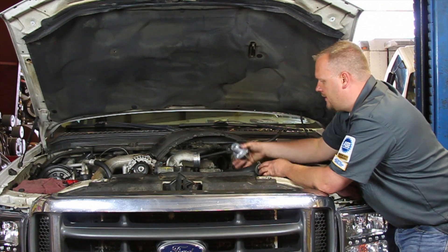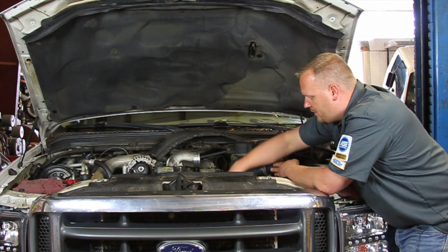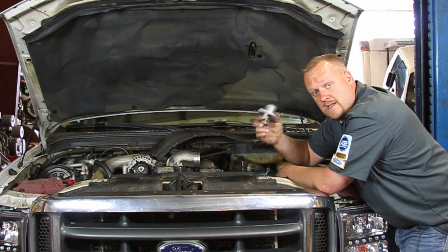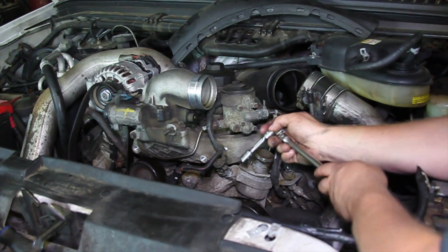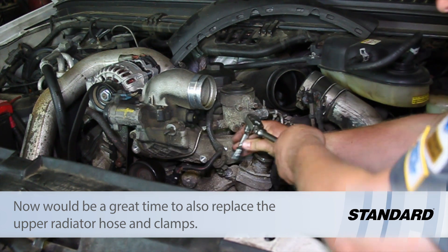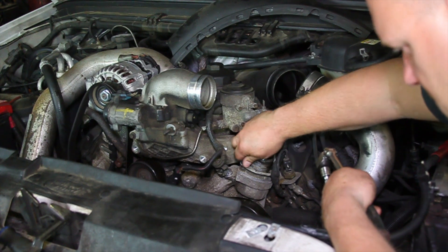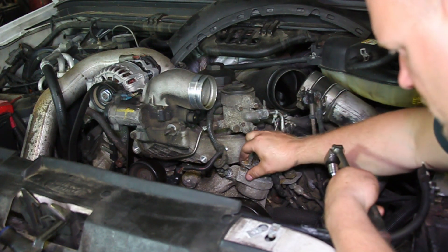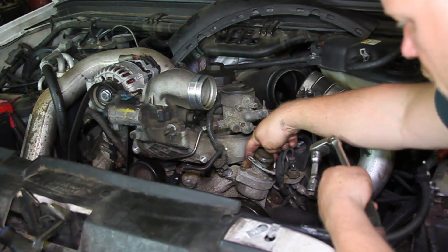First there's a bracket holding the exhaust back pressure sensor in place. We're going to back those nuts off, then remove these two studs up out of the upper cover, and that will remove our whole housing along with the thermostat — this is a one piece unit. I've removed the upper radiator hose to make it easier to see. Using a 13 millimeter ratchet and socket, loosen this up, and you can see that bracket for the exhaust back pressure sensor is ready to pop up off. We'll get that up out of the way and gently set it to the side. Using a deep socket, we'll remove these two bolts and pull the unit up out of there.